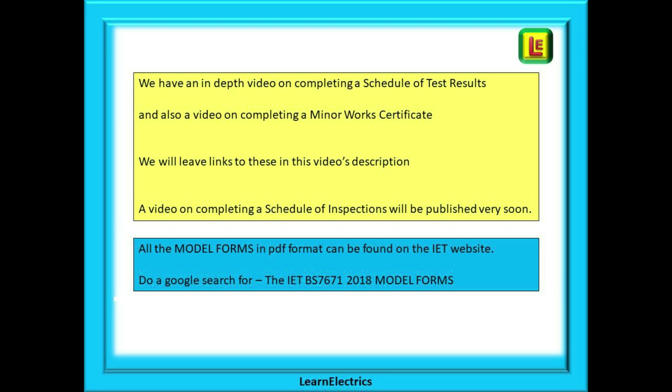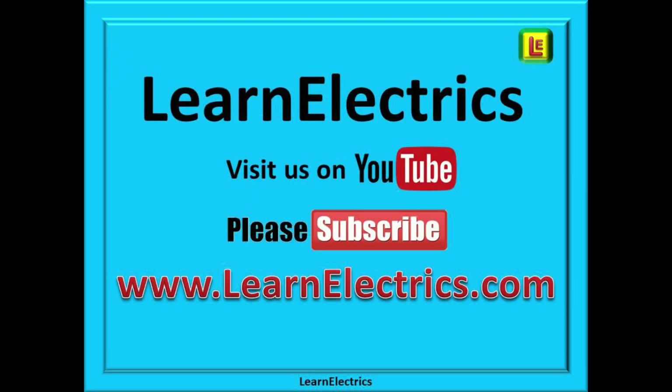Well, that's it for this video. We hope that you've enjoyed it and added to your knowledge. Please click subscribe below to have access to all of our videos and to be sure of not missing our next tech tips video. Subscribing also helps us too and we do appreciate it. Typing 'Learn Electrics' all one word into the YouTube search bar will also give you access to all of our videos at any time. Thank you for watching and we hope to see you again very soon.